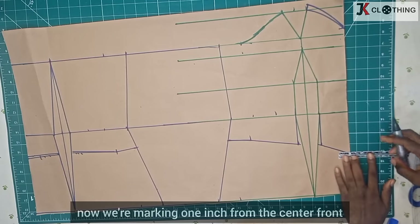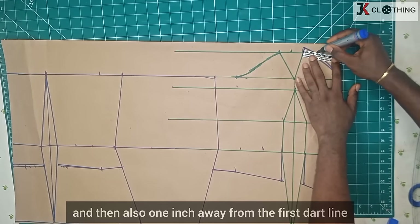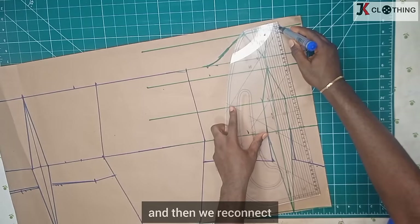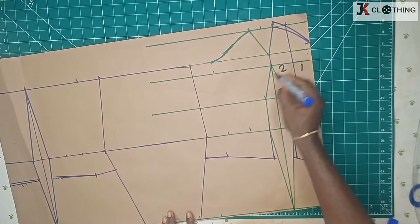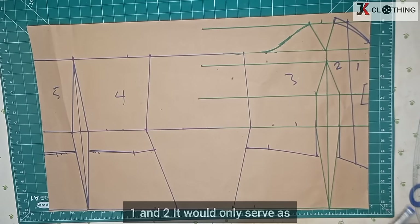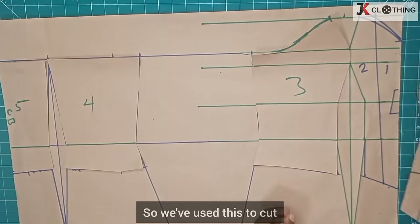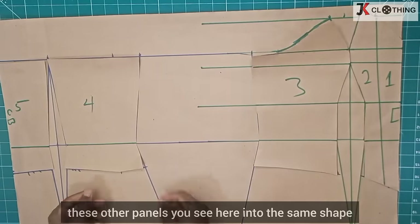Now we're marking one inch from the center front, and then also one inch away from that first line, and then we reconnect. Panels one, two, three, four, and five — we will not cut through panels one and two; they would only serve as a boning channel. So we've used this to cut the other panels into the same shape.